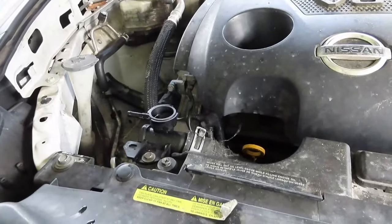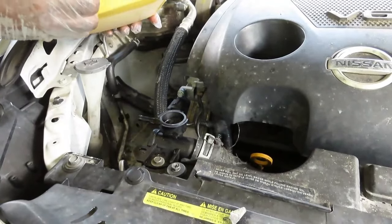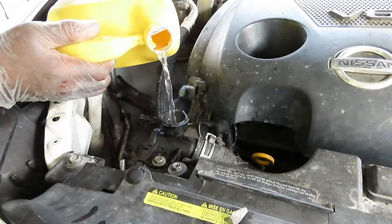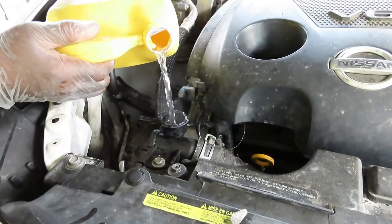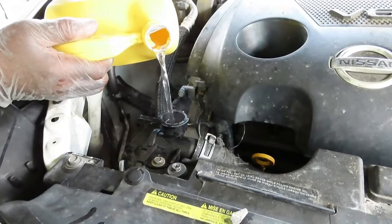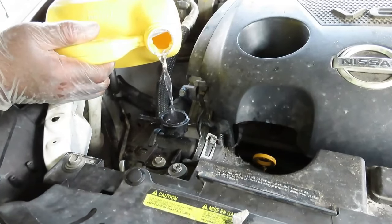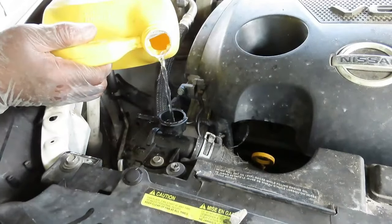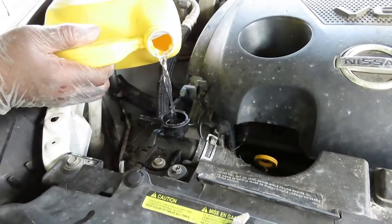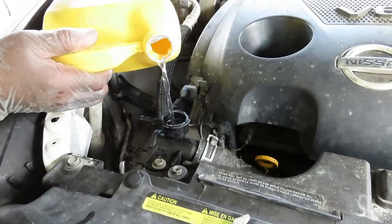Now fill it the rest of the way up with water. This is a good time to start your clock — you've got to let this thing run for 50 minutes. Now, see that smoke? That's combustion gas. This vehicle definitely has a blown head gasket.